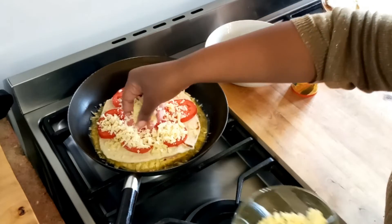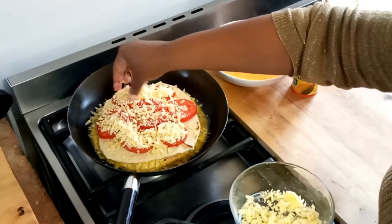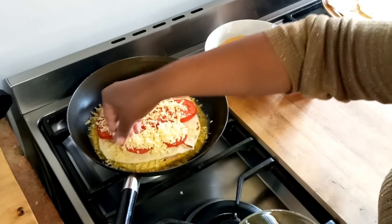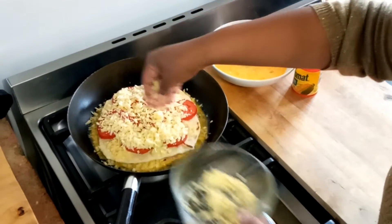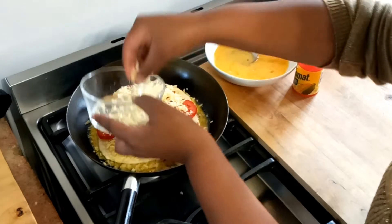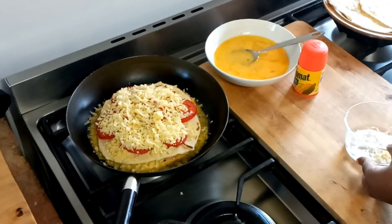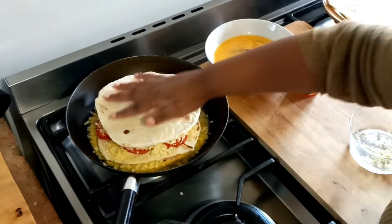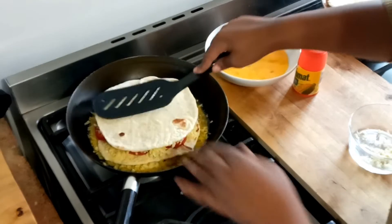The number of layers you make is entirely up to you, and the ingredients are entirely up to you too. But I would really advise that you do not skimp on the cheese on every layer, because the cheese is the one that's going to provide the stickiness factor — it's going to help every layer stick together.